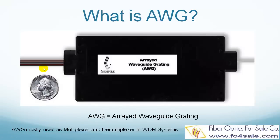The input is a ribbon fiber, which is a bunch of individual fibers bonded in a ribbon. Each fiber carries a different wavelength of light, such as red in one fiber, blue in another, yellow in another fiber, etc. These different colored lights are combined by the AWG, which is packaged in the box, into a single fiber. This single fiber then carries the signals along a long distance to the far end.